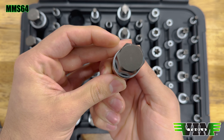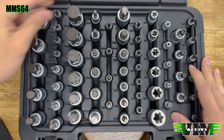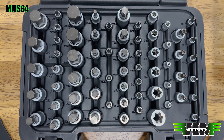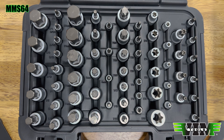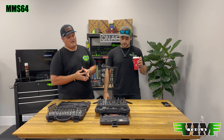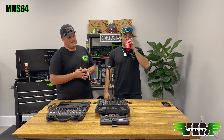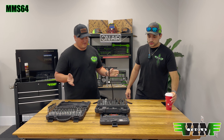This is the Mechanics Master Set — a 64-piece set that includes torx and hex. It has pretty much everything: tamper proof, E-torx, torx, torx plus, hex metric and SAE. It goes all the way up to 22 millimeters in hex and T70 in torx. The point of this set was essentially to combine our two best-selling kits — the TMS34PF and the HMS26 — into one kit.